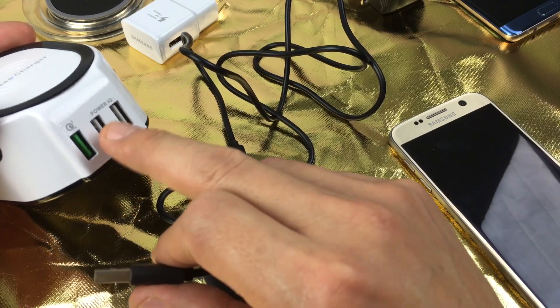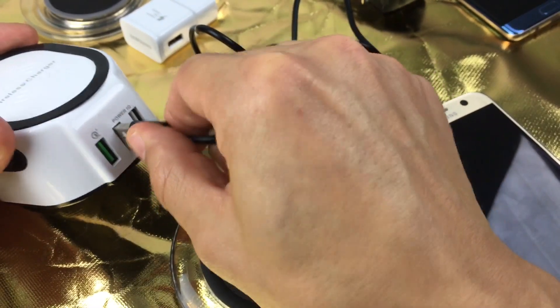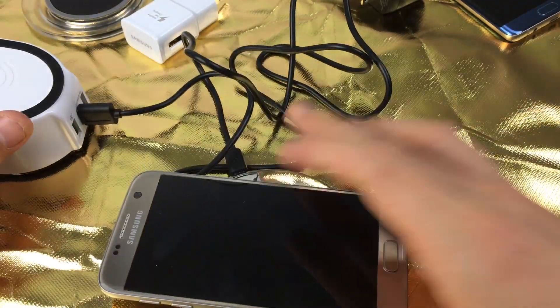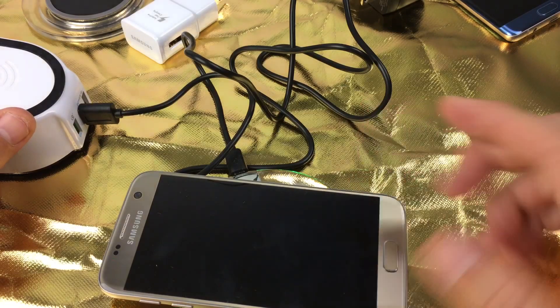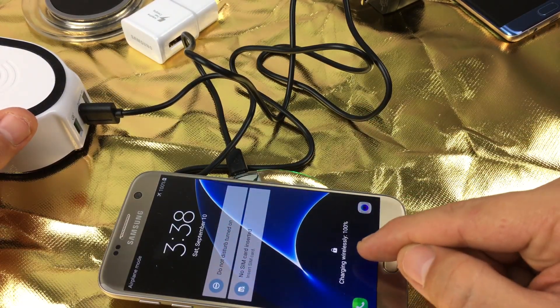This is a USB 3.0 port here, so this is capable of fast charging. If I put it in a regular port here, it's not going to work. So basically, if I plug it into the regular standard port here and pop it on, it's not going to give me fast wireless charging — it just says charging wirelessly.